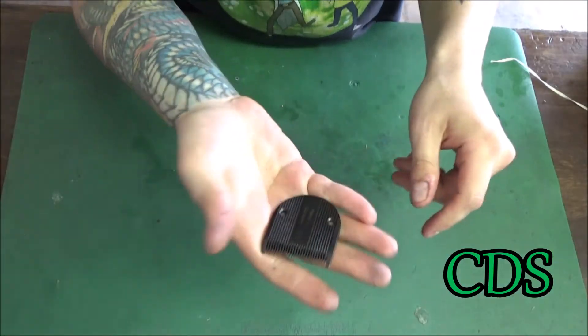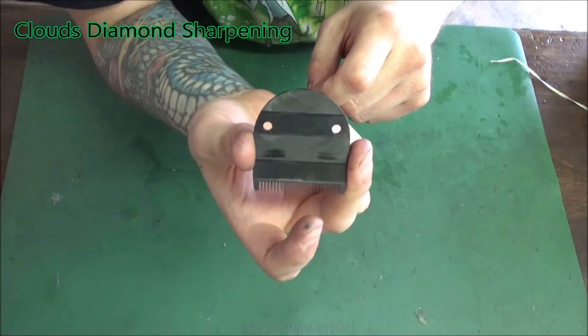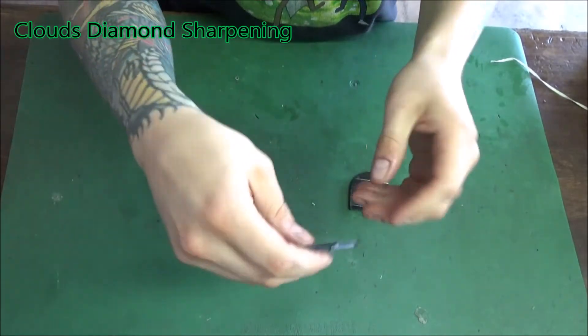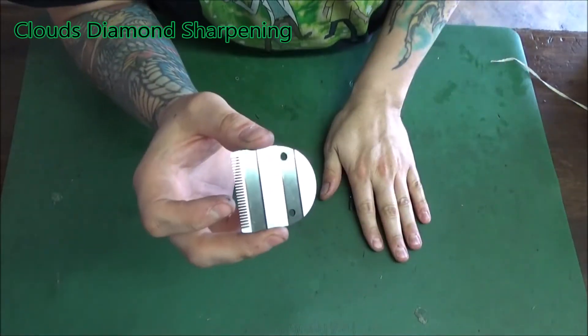Hello, this is Nick George with Claude's Diamond Sharpening, showing a video on these wall diamond-coated 5-in-1 blades — the Wahl Rivera or Wahl Arco, also fits the new Ambus 5-in-1. These are coated with diamond-like carbon, DLC. It's black, but after it's sharpened it turns silver, so it looks just like a regular blade.